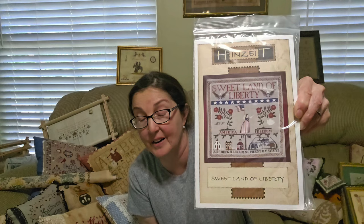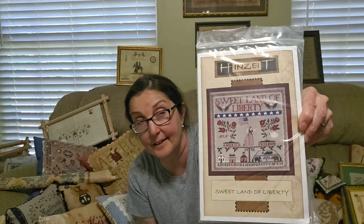Next is Hindsight — some of these are out of print, definitely out of print. This one I don't think is — Sweet Land of Liberty. I barely see anybody talking about or stitching Hindsight. Her designs are great. The little cat in the cup I showed you is a Hindsight design, and that one I know is out of print. Definitely totally overlooked — you can find her, just Google Hindsight. She has her own website, but some of these designs are out of print.